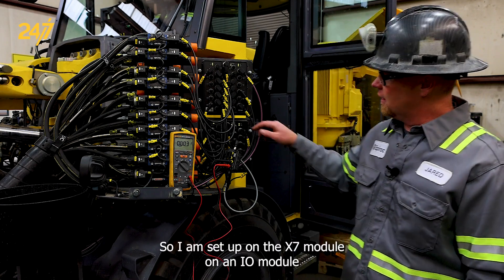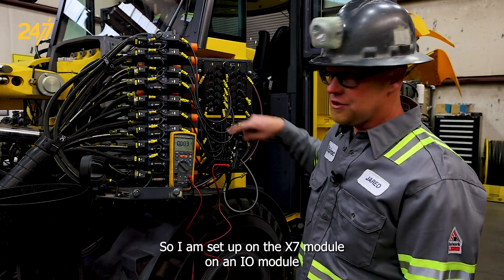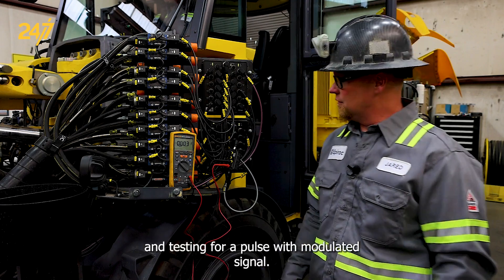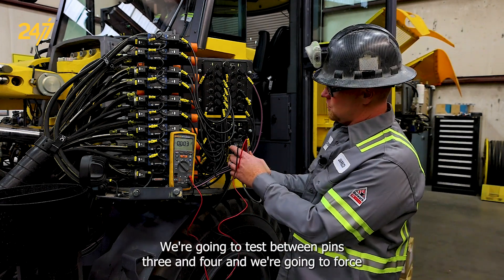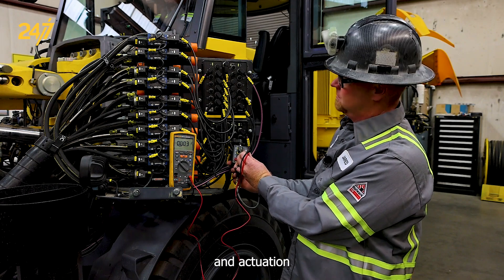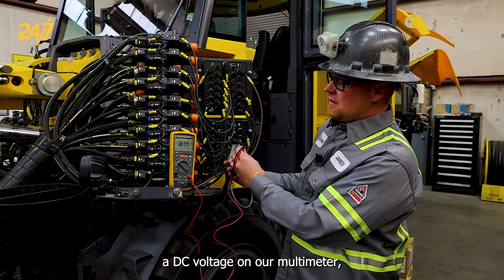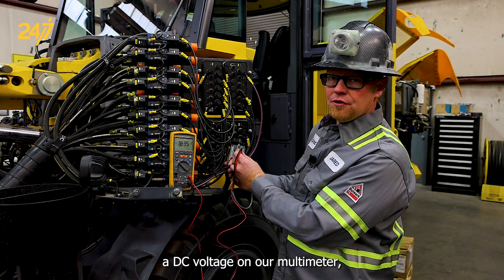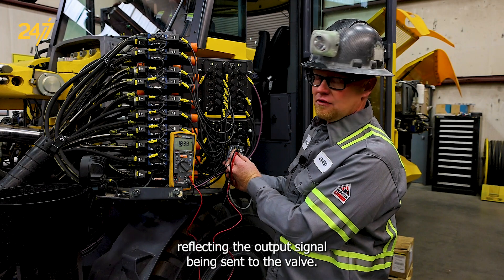I am set up on the X7 on an I/O module and testing for a pulse width modulated signal. We're going to test between pins three and four and we're going to force an actuation and we're showing a DC voltage on our multimeter reflecting the output signal being sent to the valve.